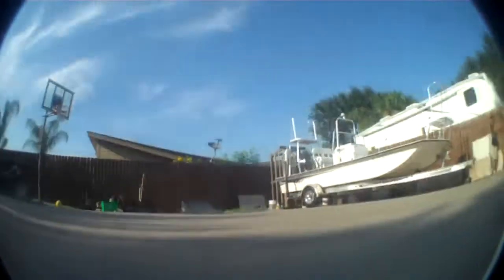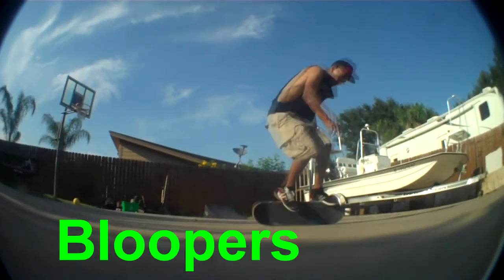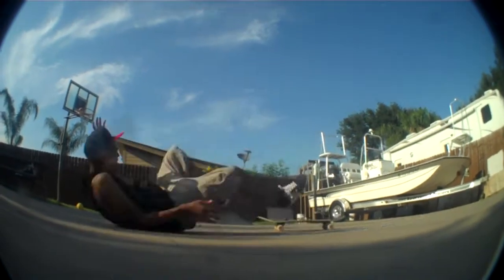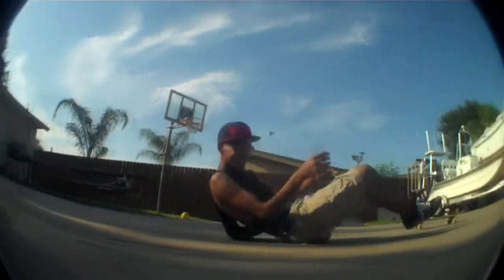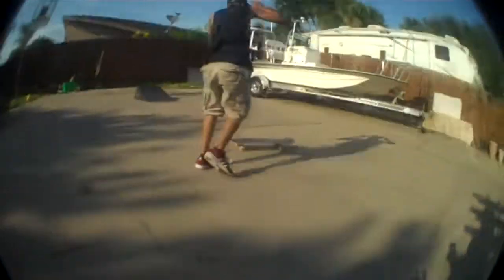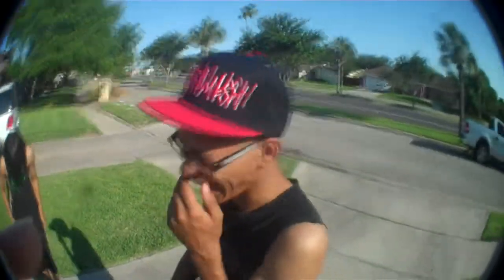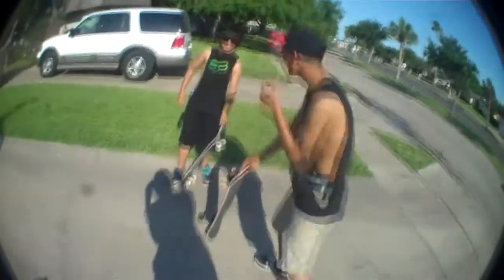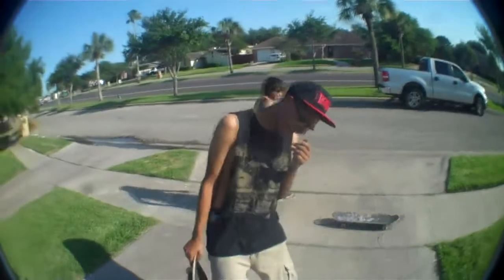Ugly ass pivot. How did he fall on? Oh my god. Why are you laughing? Oh my god. Why are you laughing?